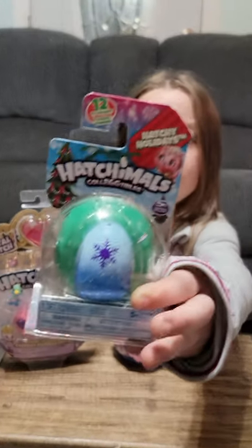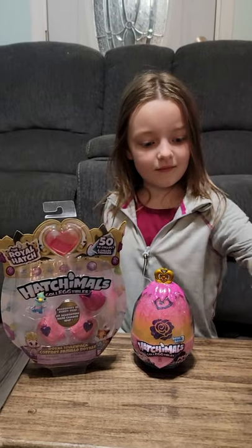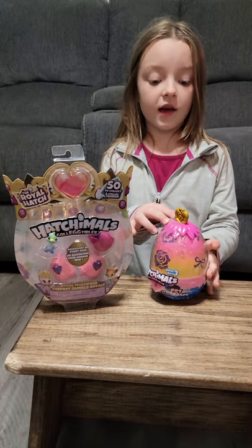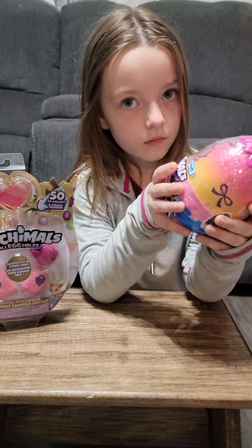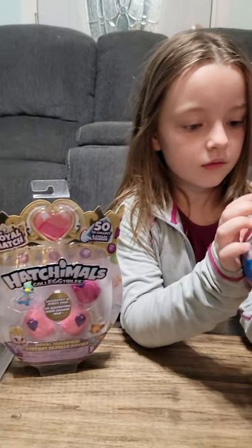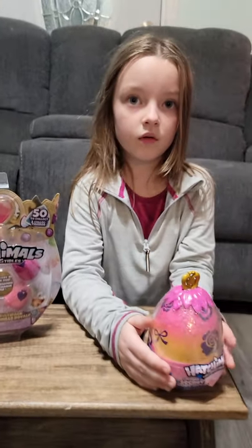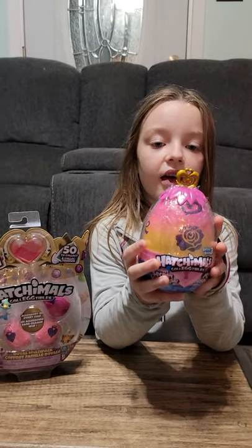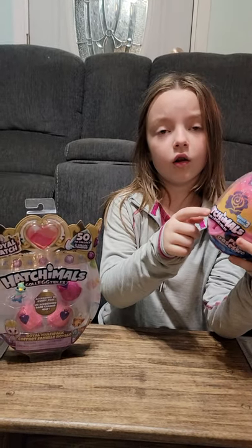And look at it. It has a little snowflake on it. And then this one — Secret Surprise Playset. I think I'm not sure — do you take this out and put it in a lock?